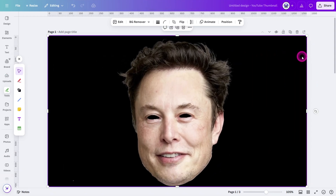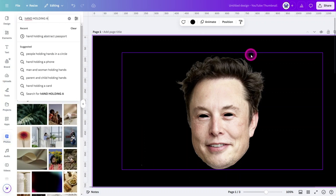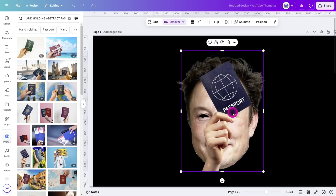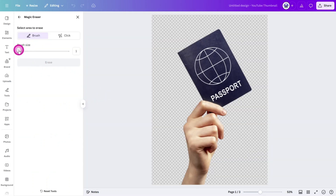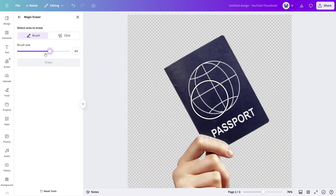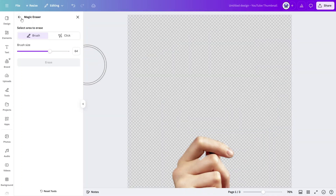Upload the latest version to a new blank page, then open the photos library and search for 'Hand Holding Abstract Passport.' Add this image to the canvas and select the background remover tool. With the image still selected, open the magic eraser tool and with the brush size set to minimum, begin to draw a path around the index finger. Then increase the brush size and remove the remainder of the passport from the image.